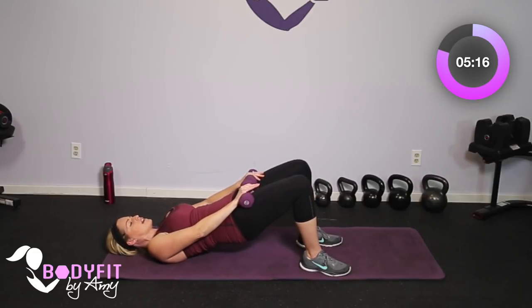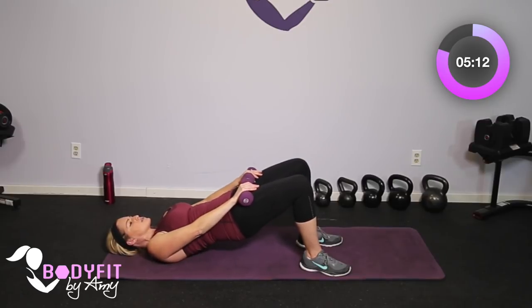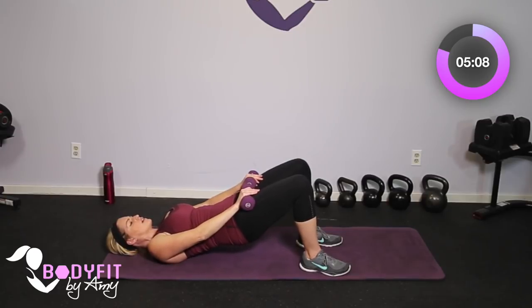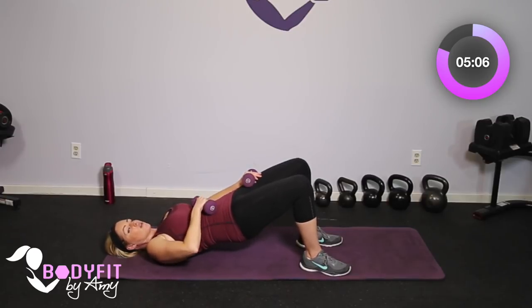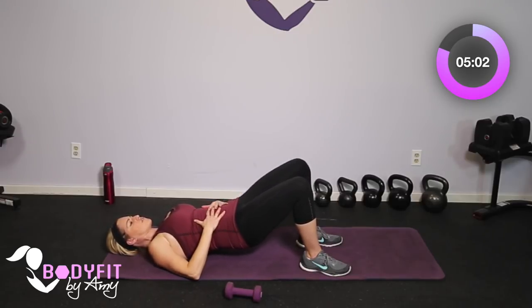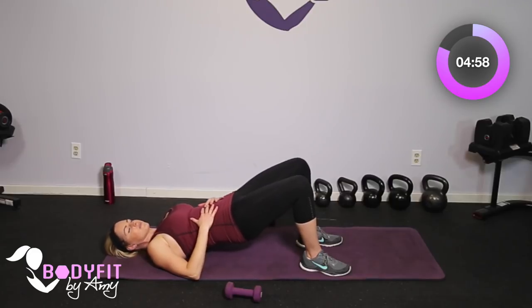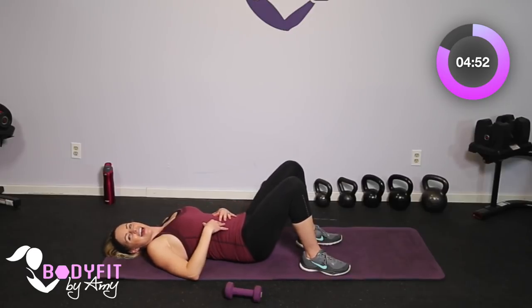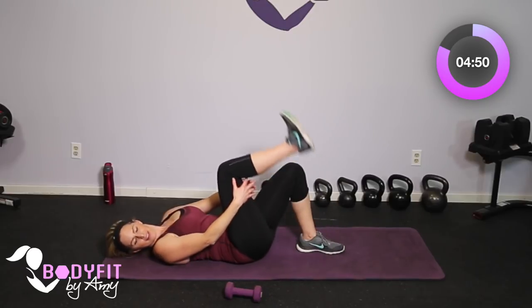Let's hold it here, core pulled in tight, and from here we'll just do a little down, squeeze, up. Small motion, keep that core pulled in tight. Four, squeeze, three, two, one more and relax.